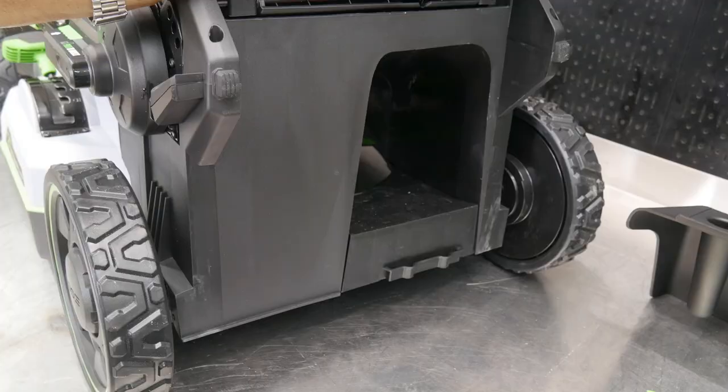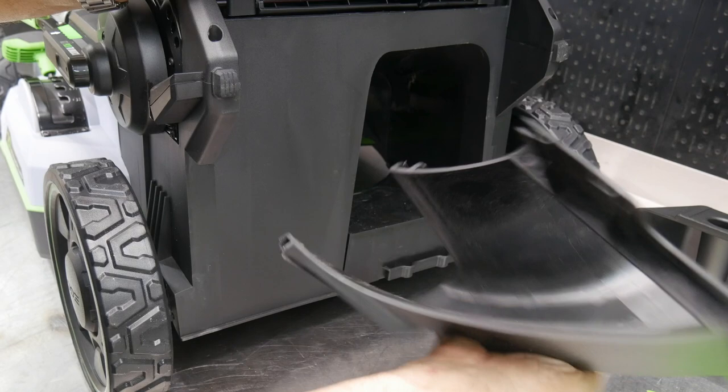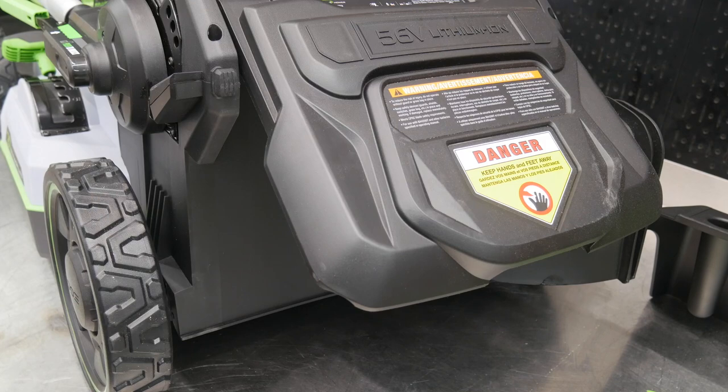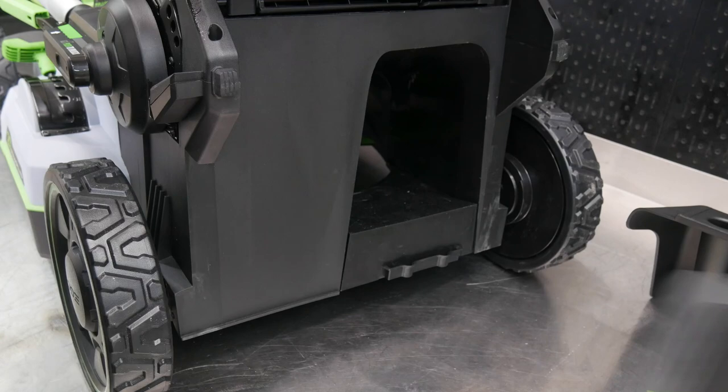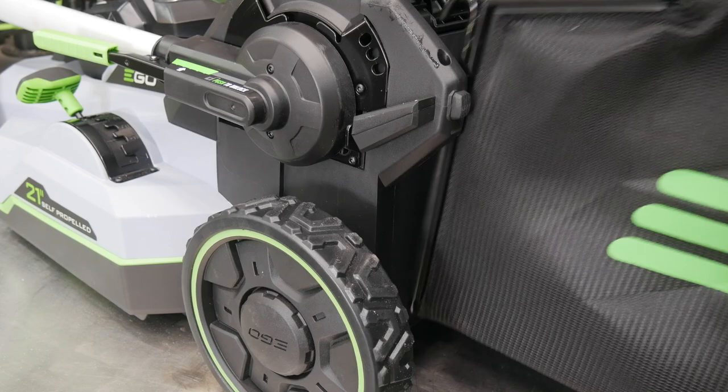For side discharge, take the attachment, put the lip down into the slot, and hook it onto the flap — now you can discharge out the side. If you just want to bag, leave the opening open and set the bagger in place. To install the bagger, raise the flap, set the two hooks right on the pins, and you're done.